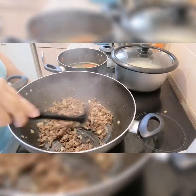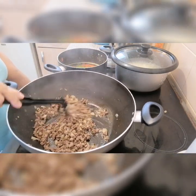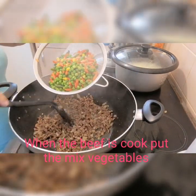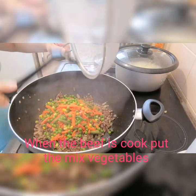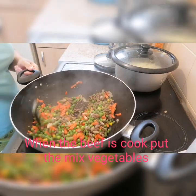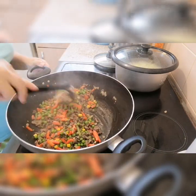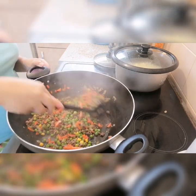Our beef is a little bit brown now, so I can add the mixed vegetables and put them in here together. So this is the mixed vegetables — I boiled them and now I need to mix it all together. As you can see there's carrots, green beans, and corn. If you can't buy the mixed vegetables, you can just mix them all together yourself.